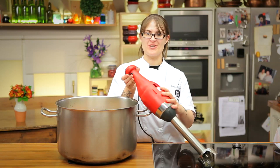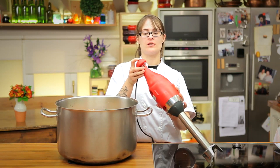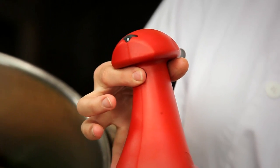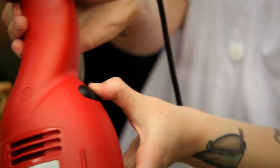To make our gazpacho, we're going to use the highest speed on this immersion blender. So I'm going to turn the dial to 9. And then to start the blender, I push the start button and then I'll hold this button to go into pulse mode.